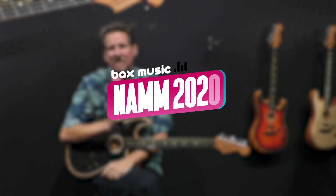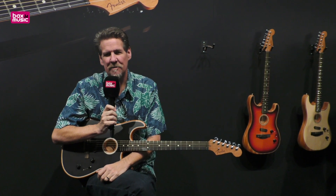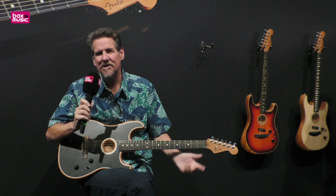Hi, I'm Brian, and I'm here at the 2020 Fender booth to show you the brand new American Acoustasonic Stratocaster. Beautiful black guitar I'm holding in my lap.